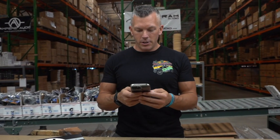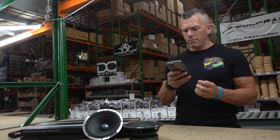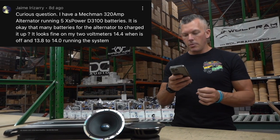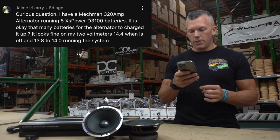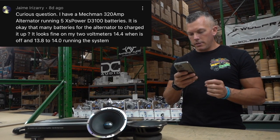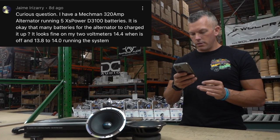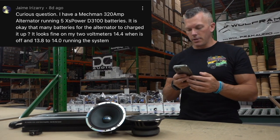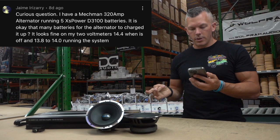The first question is from Jamie Irizarry — I might be butchering the name. He has a Mechman 320-amp alternator running 5x XS Power D3100 batteries and asks if that's okay for the alternator to charge. He's seeing 14.4V on his voltmeter when the system is off but the vehicle is on, and 13.8 to 14.0V when running the system.